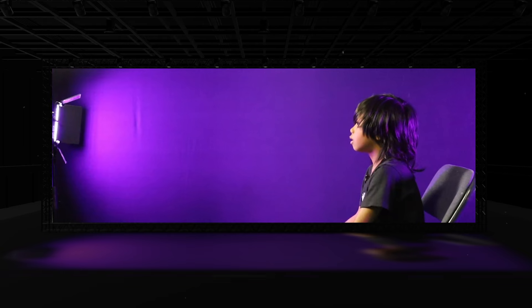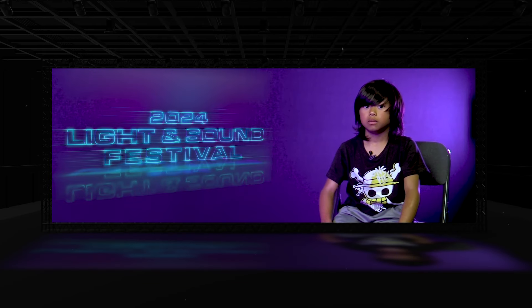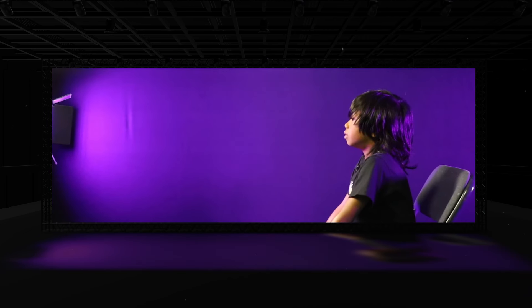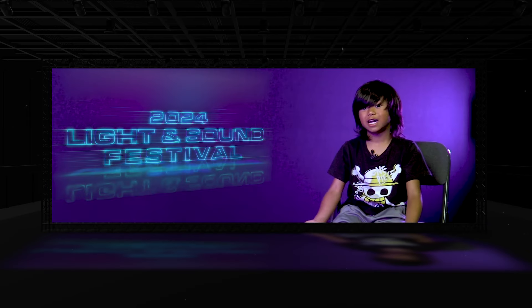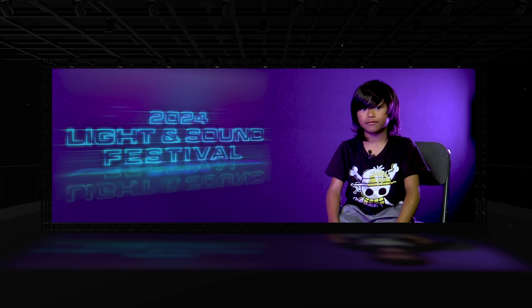Some challenges were that I kind of messed up with the mountain part — the paper was very small. One thing I learned from this project was how to dab from a paintbrush with paint. Something I learned about myself was that I can struggle, but I don't have to.